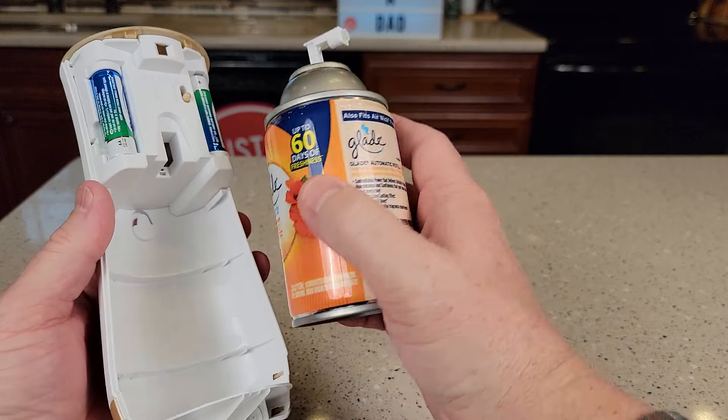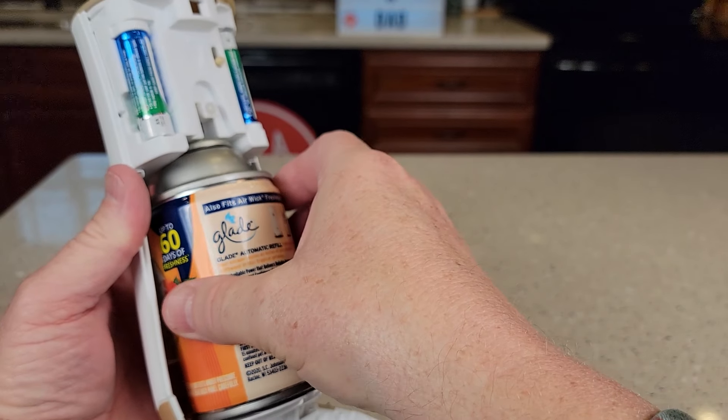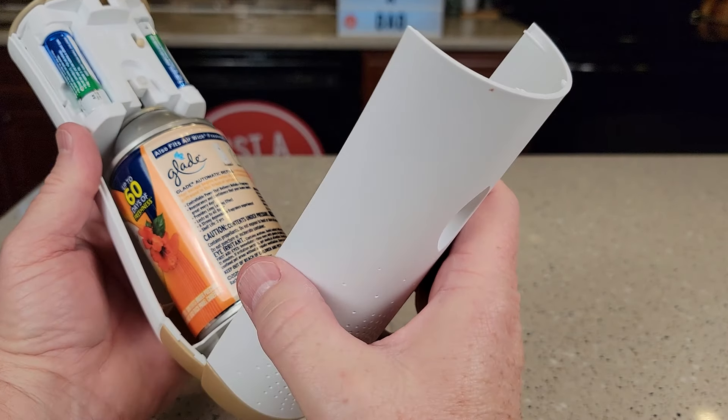Next, get your freshener. Now this is where the stuff's going to come out. You're going to put it in like this, pointing this way, because you want it to come out this little hole eventually. So put it in there like that.